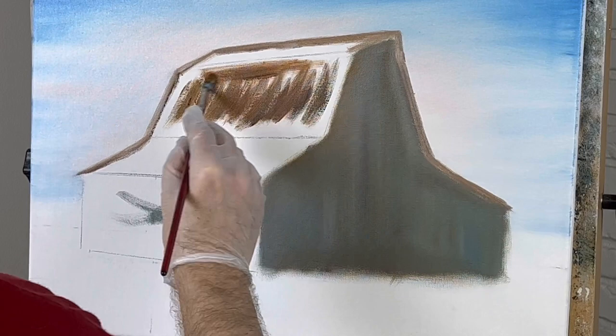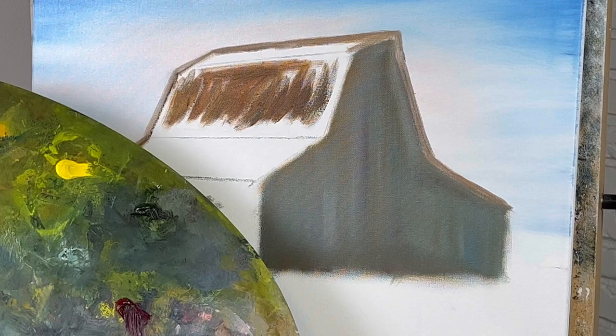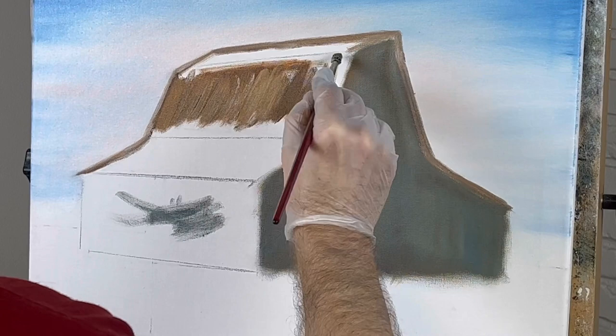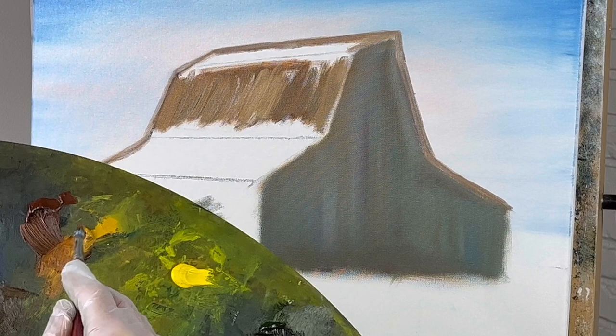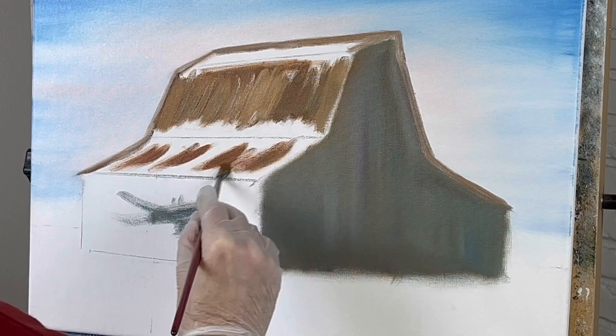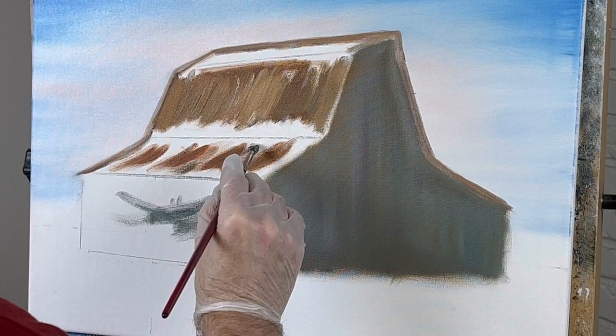This is maybe a little lighter than that — looking at the picture it's a bit lighter, but the main colors are clearly burnt sienna and yellow ochre. Let's mix some more together — it's a good combination. I really like burnt sienna and yellow ochre mixed together. That's just my opinion; it ain't written in stone.